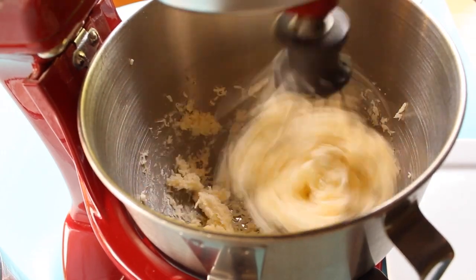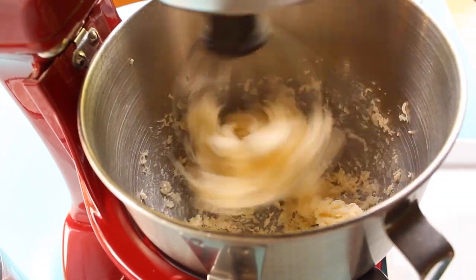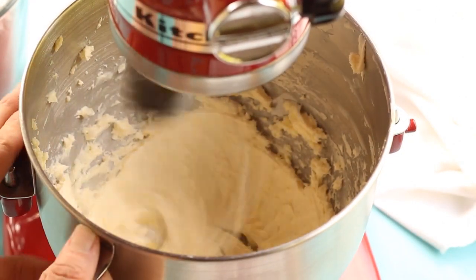Hi everybody, today we're going to make American buttercream frosting. You can find the link to the full recipe in the description below.